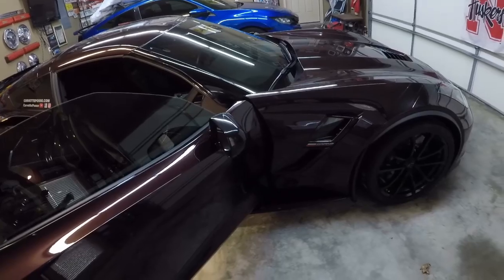Hey everybody, welcome back to the channel. If this is your first time here, my name is Rich and this is Corvette Posse Channel. What we're doing today — the weather is kind of cold, not real great driving conditions, and it's a holiday week — so we're going to take the 2018 Grand Sport and get it prepped for driving season.